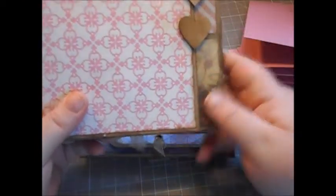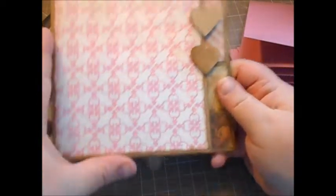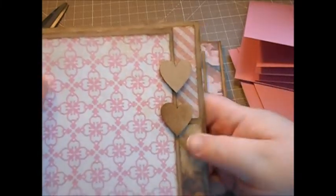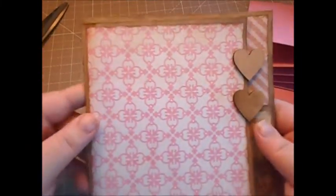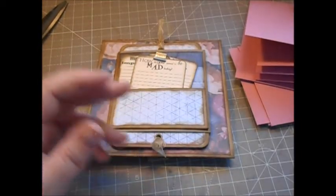I also wanted to show you how I fixed the last page. The waterfall section we did — I only had the one heart and I added two, which really strengthened it. I added an extra magnet by lifting the paper slightly to get it in, and on the back I cut around the heart out of craft cardstock and covered up the magnets on that side — that's how I fixed it.